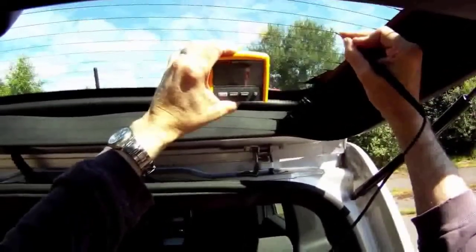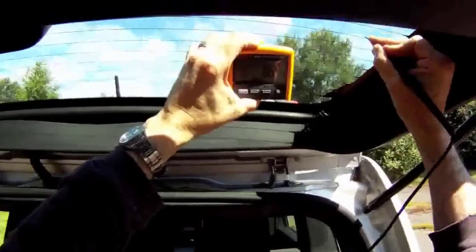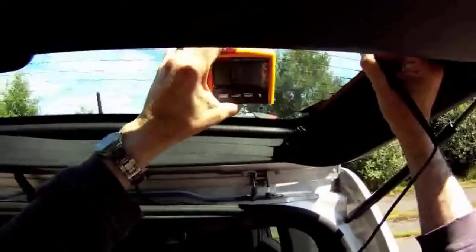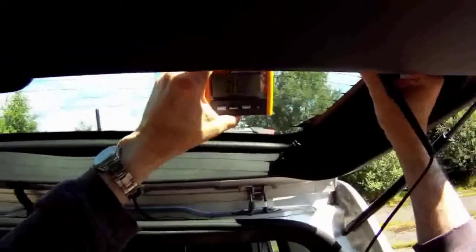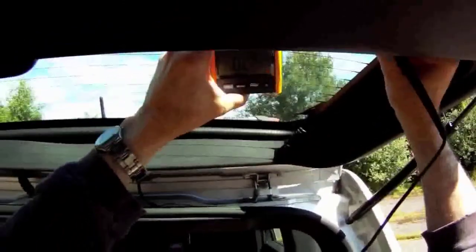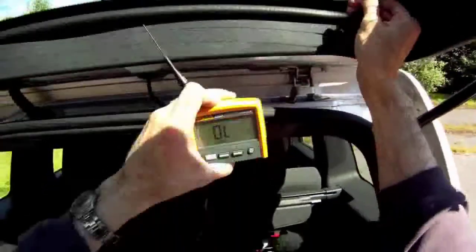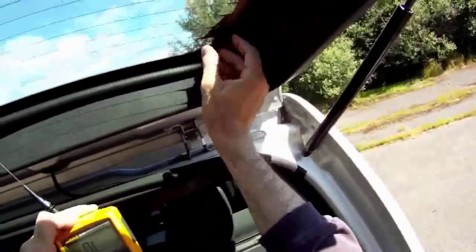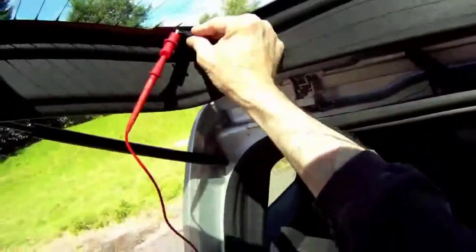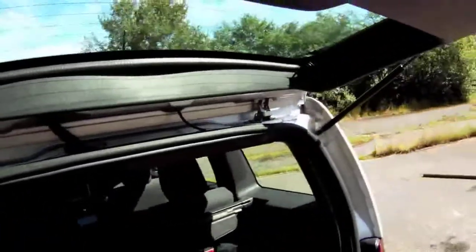This is actually looking pretty good. It may have been a loose connection at the grid — I noticed this one was a little loose when it plugged in before. So tighten that. We have a good connection here. I think the problem's fixed. I don't think the guy's going to have an issue with his rear defroster grid.